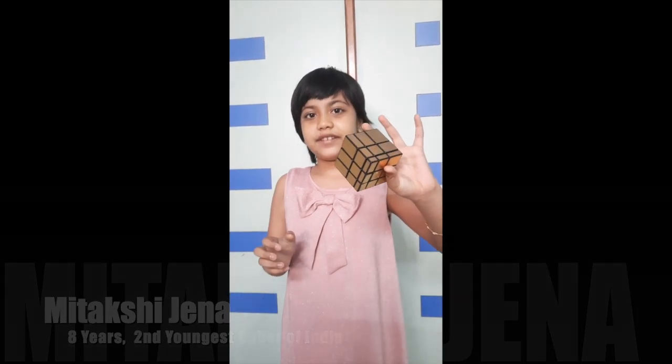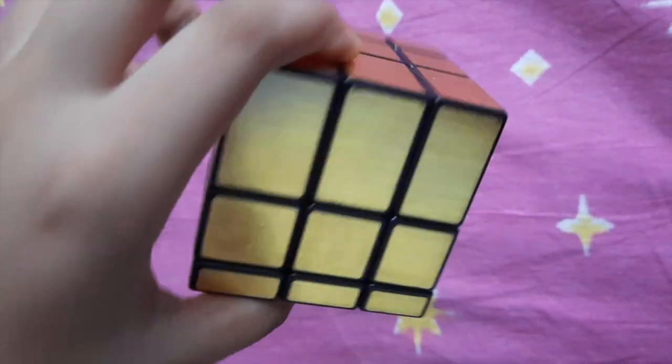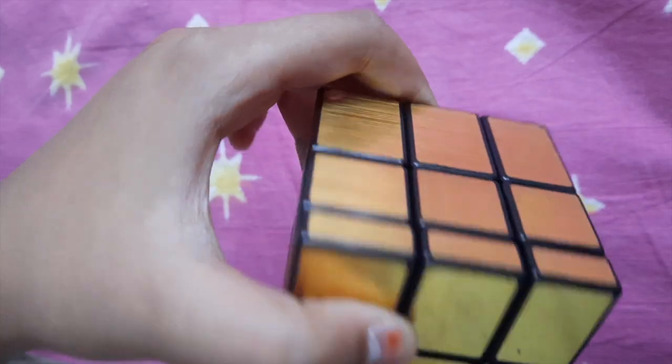Let's see how this puzzle looks. Now I will give this mirror cube to my mom, who will try to solve it. Then I will solve it.